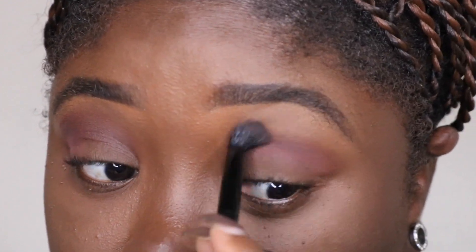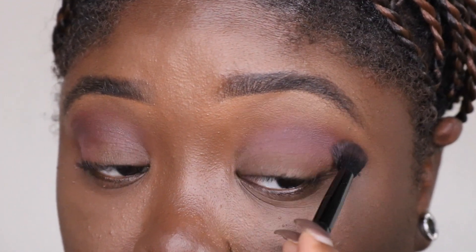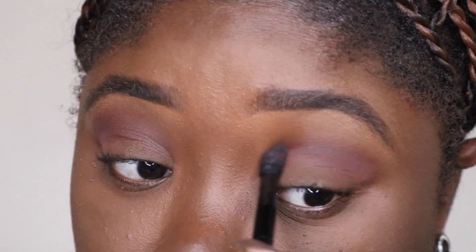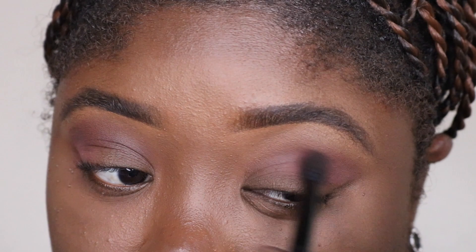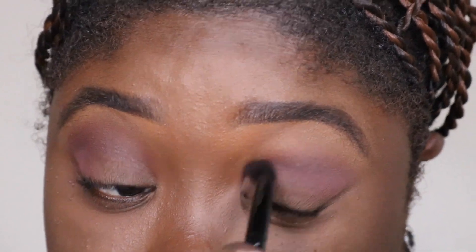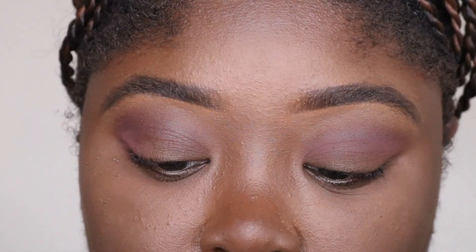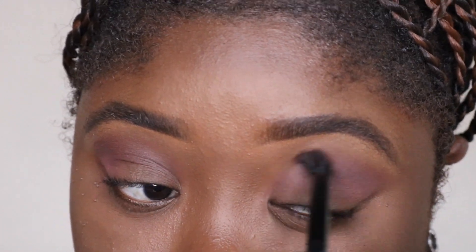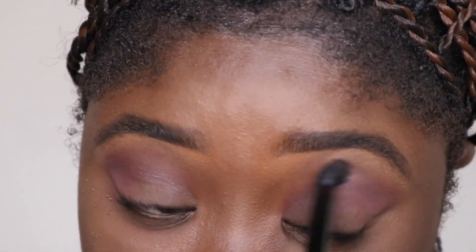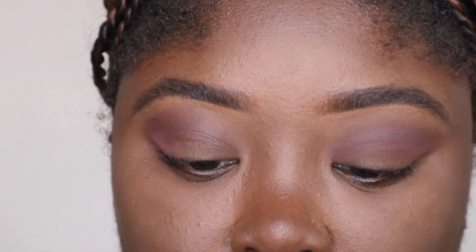This has a lot of fallout. I'm trying to pick up a decent amount of product but it's falling out a lot. I don't know if this is the norm with Anastasia palettes - this is the first one I'm actually cracking open and using, since I have one but haven't used it yet. It does have a lot of fallout.